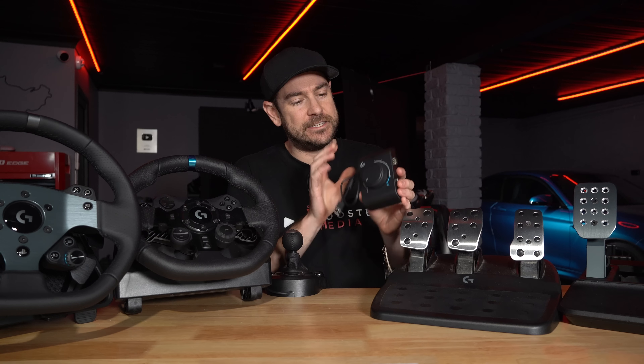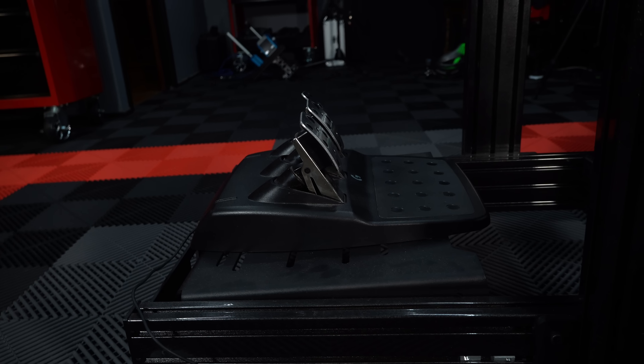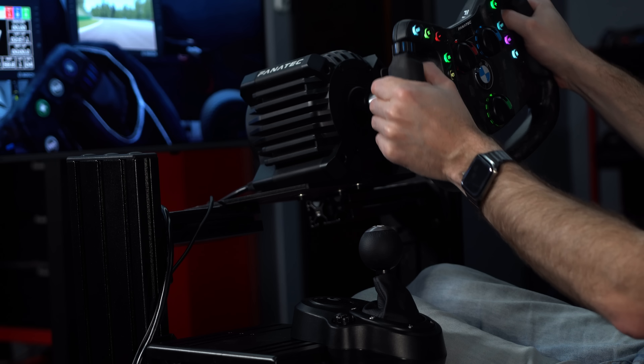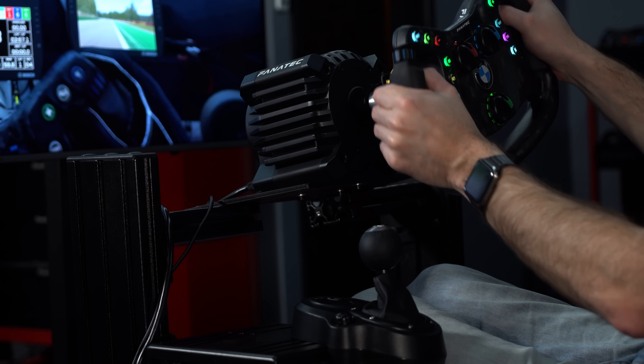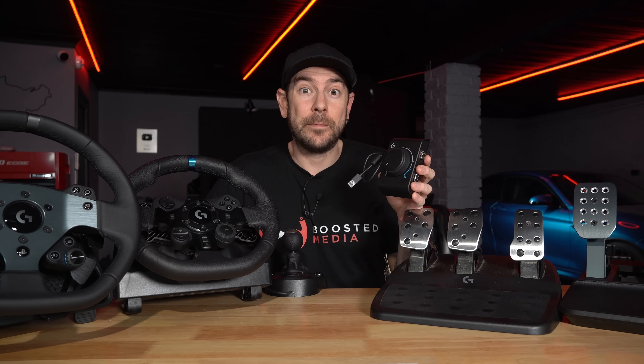So Logitech have just released this little guy here. This is an adapter module which is actually going to unlock a whole lot of different options when it comes to compatibility. So today we're going to be checking out the Logitech G Racing Adapter, showing you all the things that it can achieve and hopefully saving you some money in your upgrade path. Let's get going.